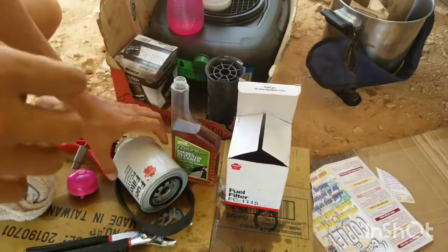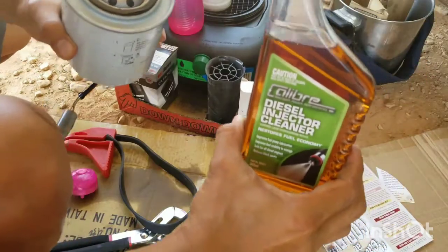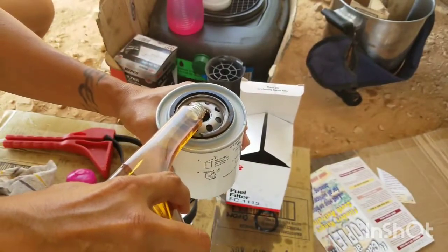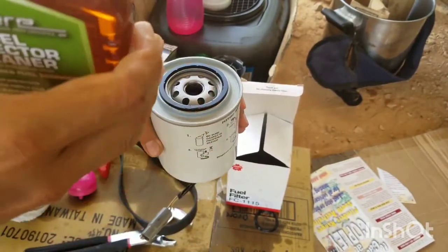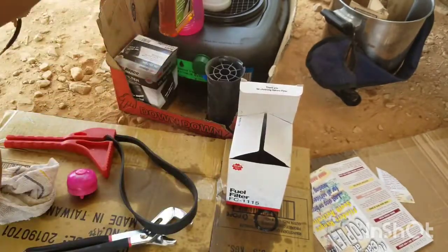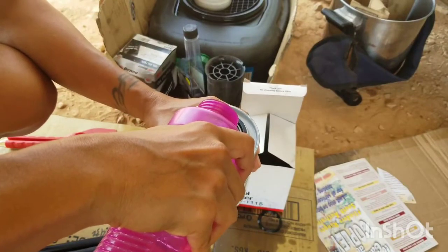This next step is entirely optional but it will make your life easier. I've got some injector cleaner and I will pre-fill the new filter with it — I'll fill it halfway. Some people prefer to fill the whole thing, but it's really up to you. I'll top it off with fresh diesel. This will essentially prime the filter so I don't have to manually do it later.